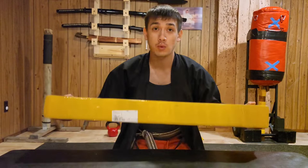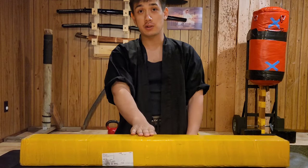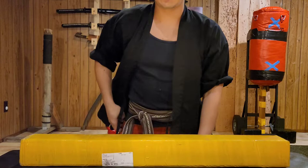Just got this bad boy in the mail. I did get one many years ago — you can check the video on that — and I've been very happy with that one. So today's EDC, another Cold Steel Voyager.